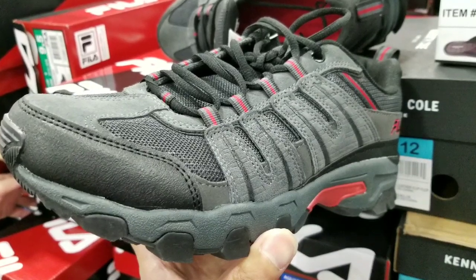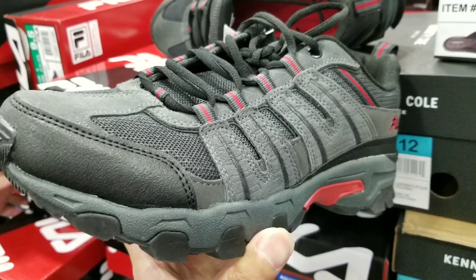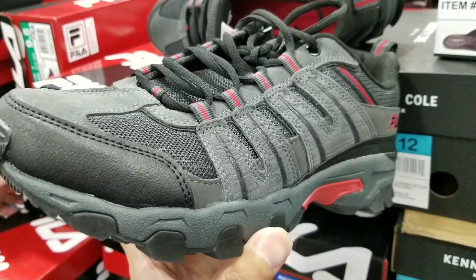Hey guys, I was at Costco today. Looks like they have the Fila men's trail shoes again. Now last year it was brown and black, now it's gray and red, which I really like.